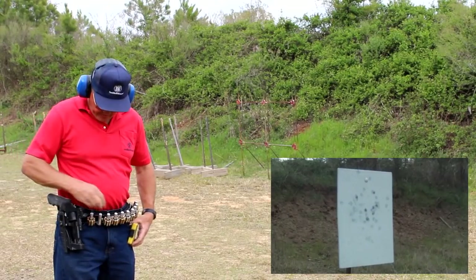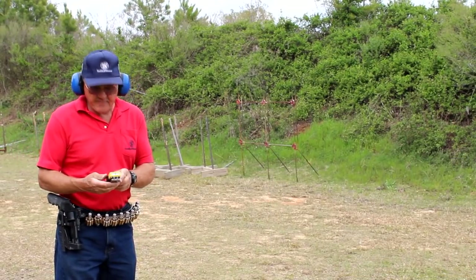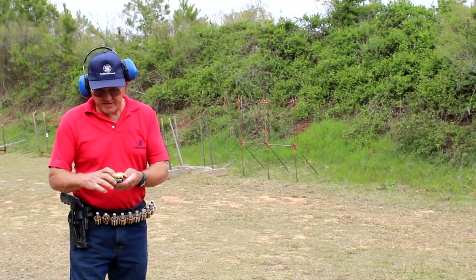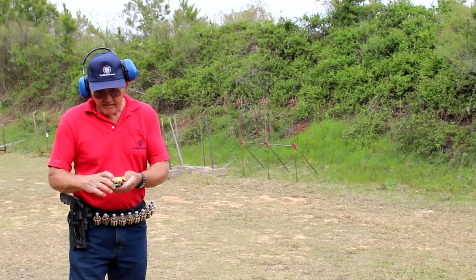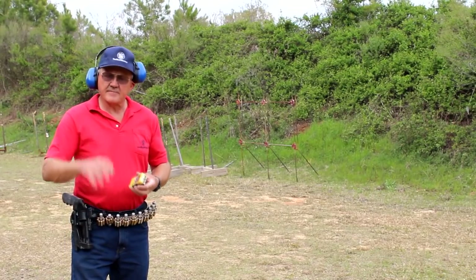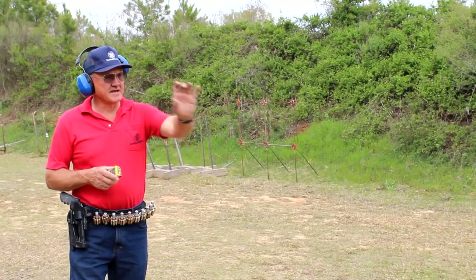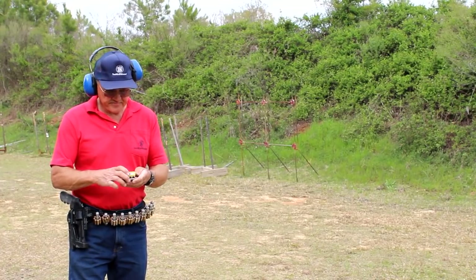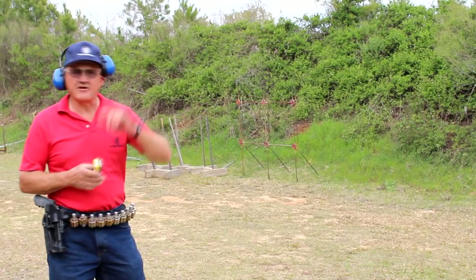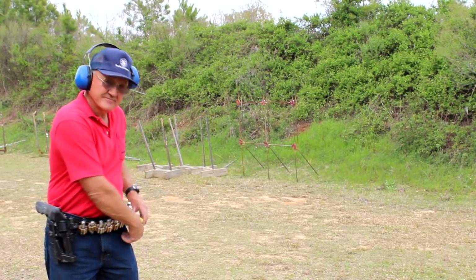That was six in the middle. Reaction time 165 for the total — six rounds on target. Split times we're running 18, 17, 16, 17, 16, right about 16-17 hundredths of a second. Total time was 1.65 — react and draw and shoot six rounds on target. Not bad.